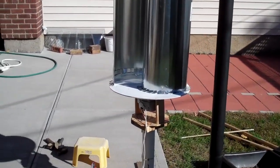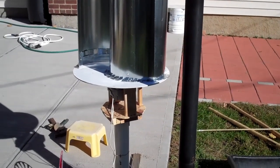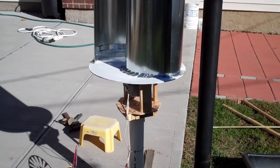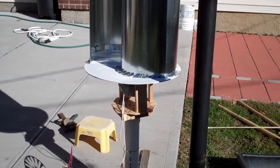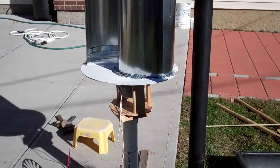So instead of making my own alternator, I got this PMA off eBay for about $130.